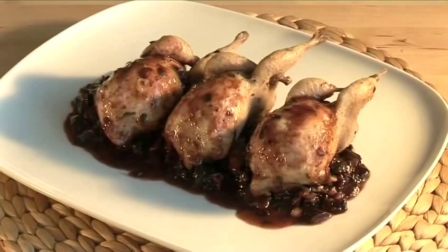Hello and welcome to VideoJug. We're going to show you how to cook roast quail with prune and Armagnac sauce.